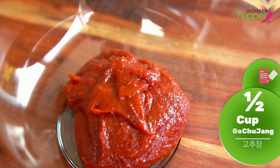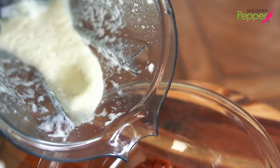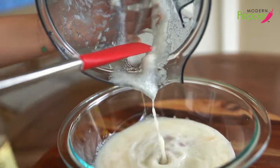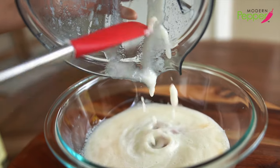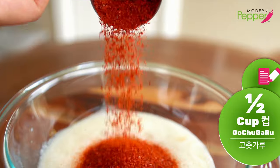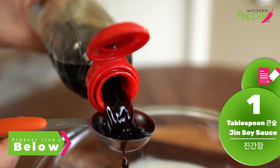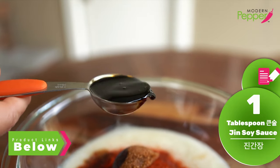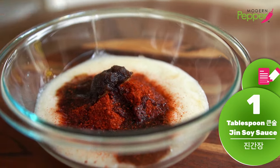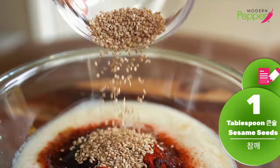In here we have half a cup of gochujang — that's Korean red pepper paste. We're going to add our puree mixture. Then add half a cup of gochugaru, that's Korean red pepper flakes, coarse ground, one tablespoon of brown sugar, and one tablespoon of jingganjang. If you don't have that, you could use any all-purpose soy sauce. Add one tablespoon of honey and one tablespoon of sesame seeds.